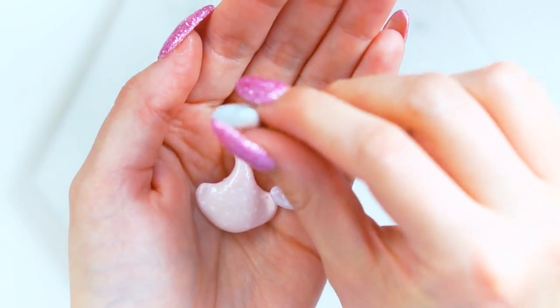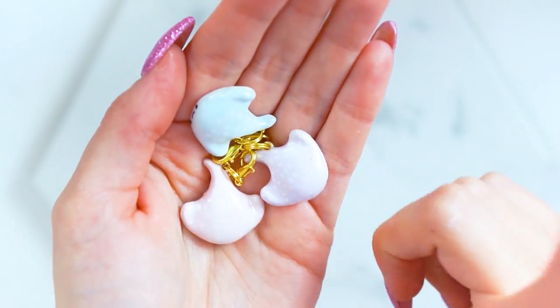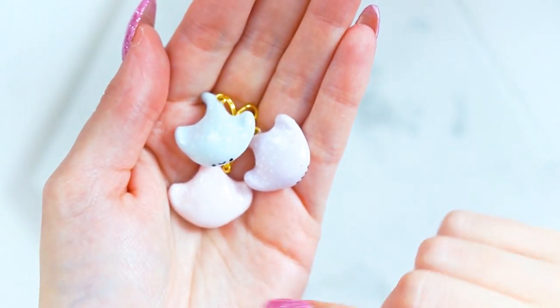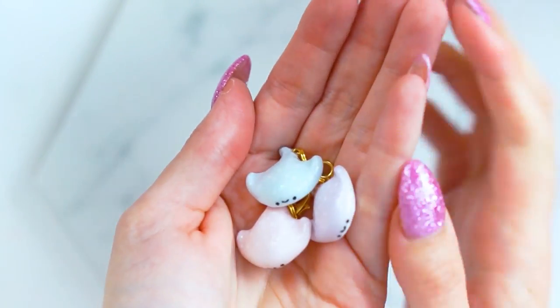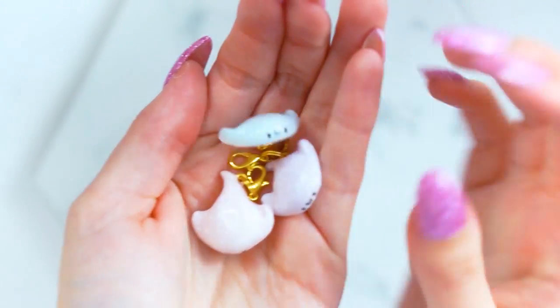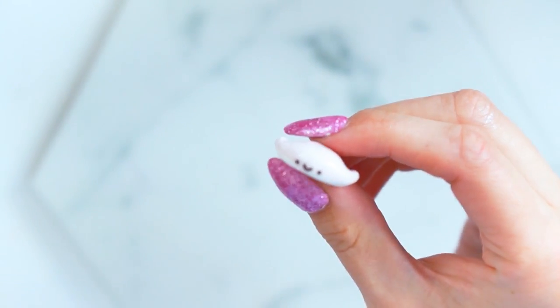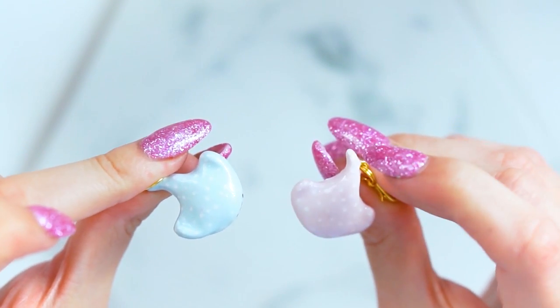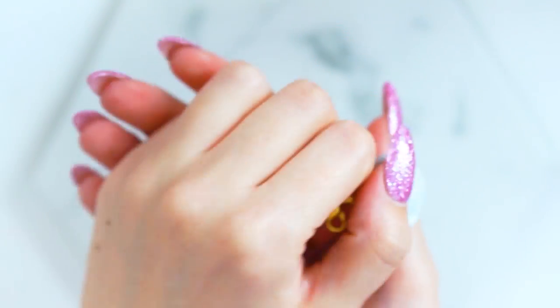I absolutely adore them, so I'm going to run you through the process of making these today. These will be in a future shop update — probably the next one coming, I don't know quite when yet. I wanted to show you how I made them and hopefully give you a little bit of inspiration to get crafting and get your clay out yourself. So I'm just going to get straight on into it.